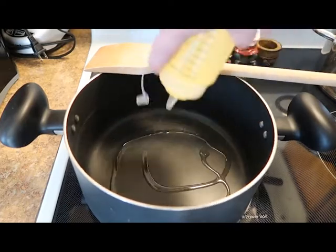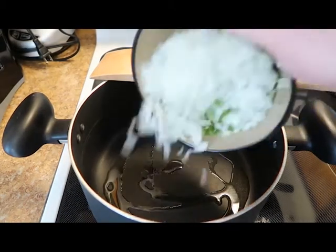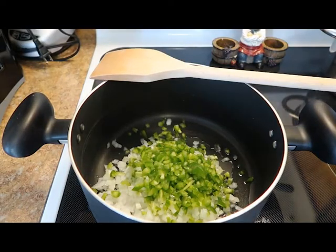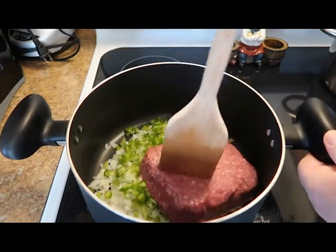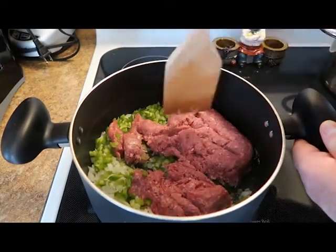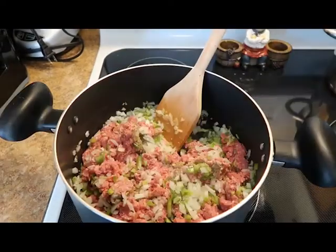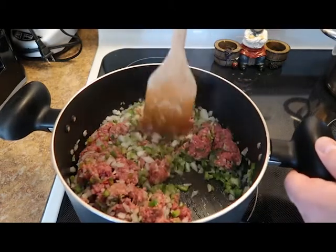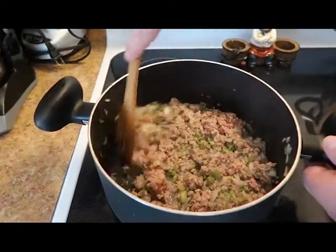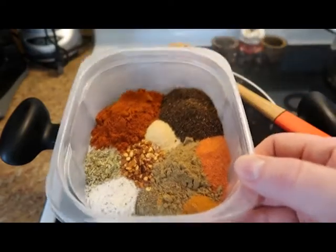Into our medium saucepan, we're going to put a tablespoon of vegetable oil. We're going to put in our chopped and diced white onion and green pepper, followed by our ground beef. We're going to take our large wooden spoon and start breaking that meat up, and we are going to throw in some salt and pepper. Continue breaking that meat up — we switch spoons, which is what we're known for around here. Once all of our meat is brown, we're going to add in all of our seasonings.